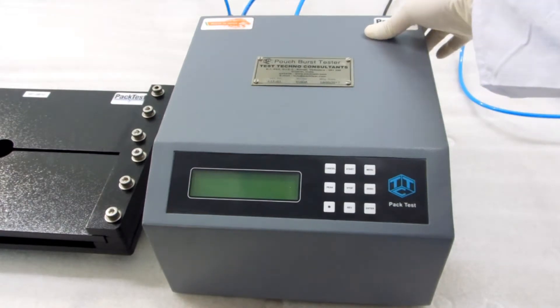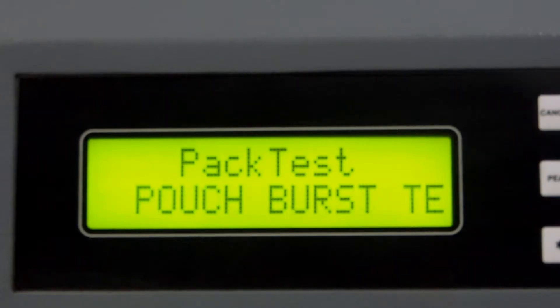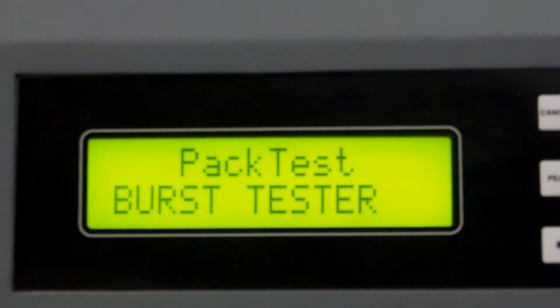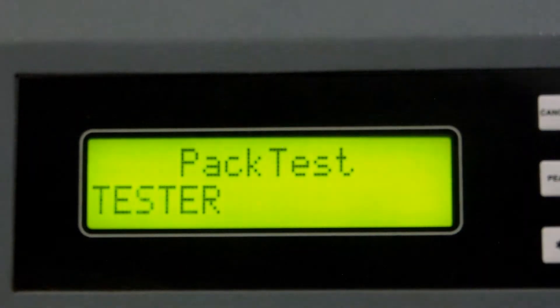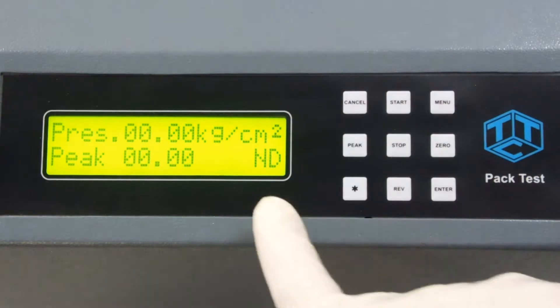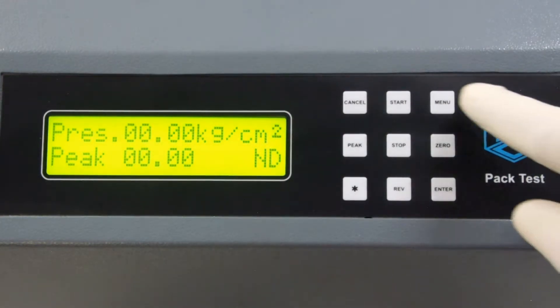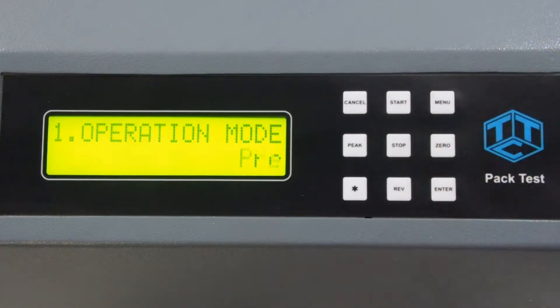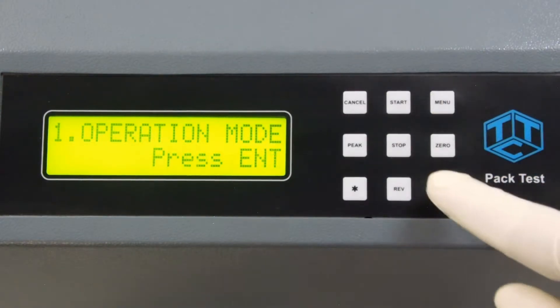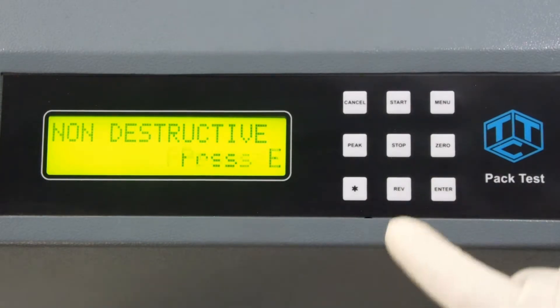Switch on the controller and let the scrolling message get over. Verify that you see 'AD' at the lower right corner of the screen. If you see only 'D', then change it as shown in the video. 'AD' stands for destructive test and 'D' stands for non-destructive test.